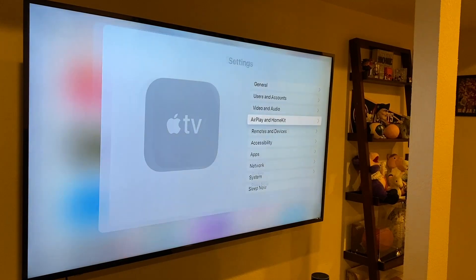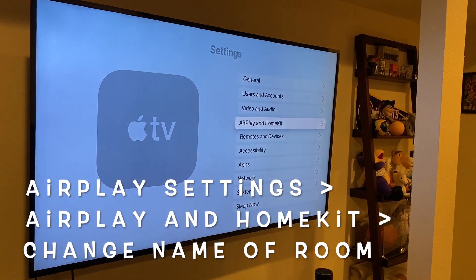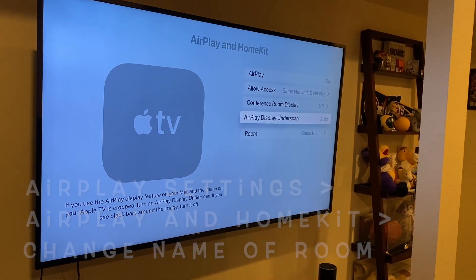If you're still getting pairing cancelled messages, go into your Apple TV Settings, select AirPlay and HomeKit, and try to change the name of the room that your Apple TV is in. Then open the fitness app and try again.